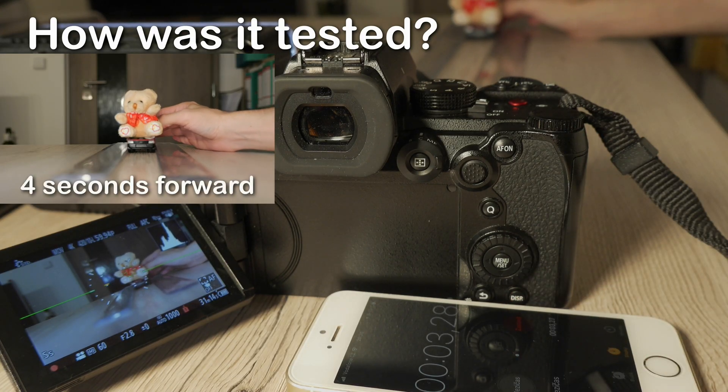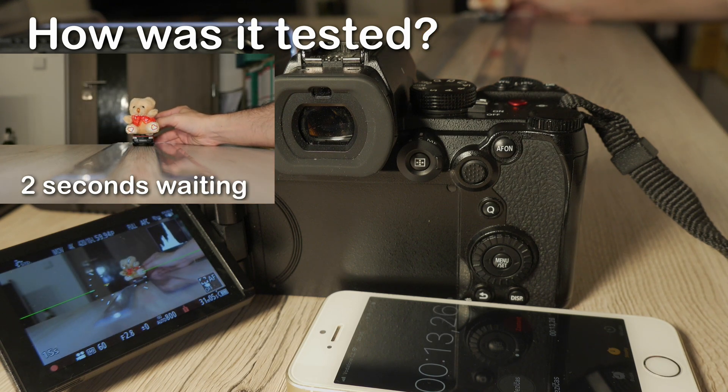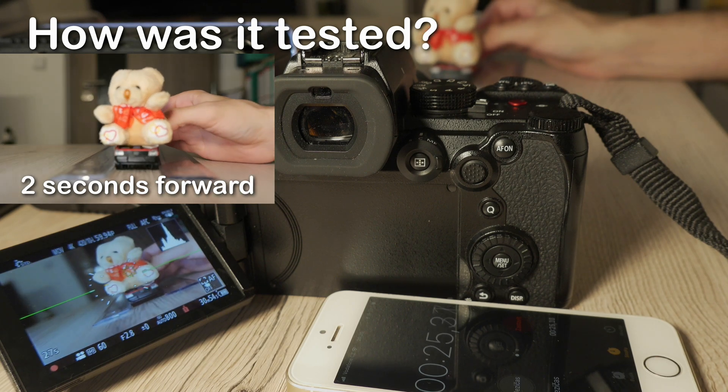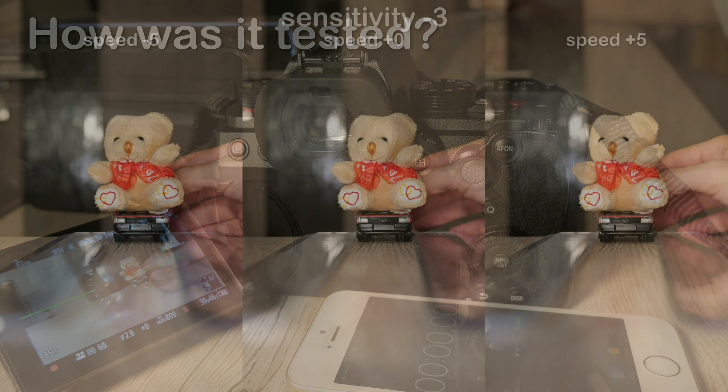I have tried various combinations of these settings. The car was driving four seconds forward, two seconds waiting, and then four seconds backwards. After that I was driving faster for three seconds and then for two seconds. Now you can see how they perform when they are displayed next to each other.